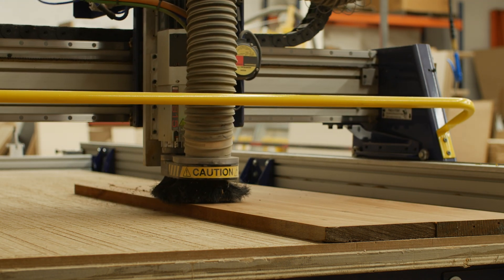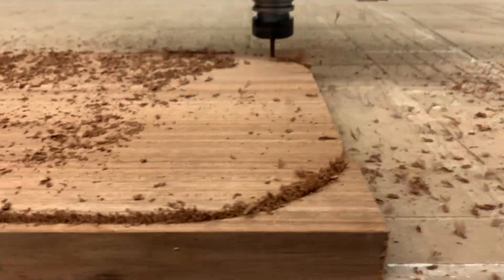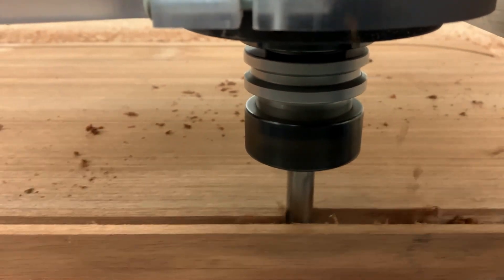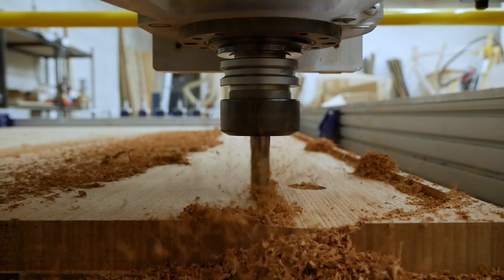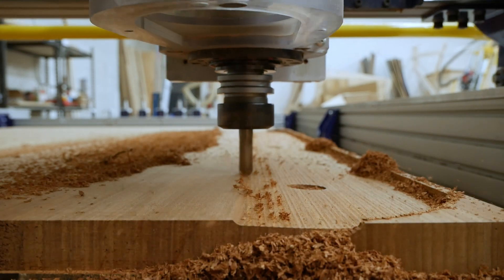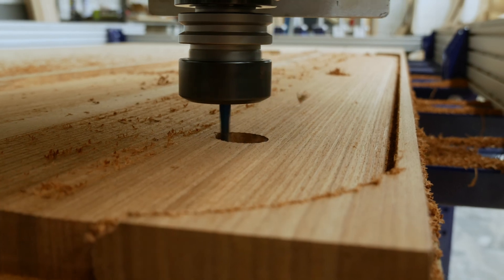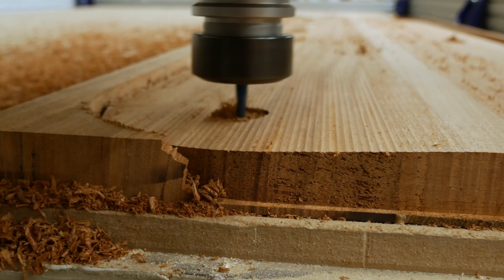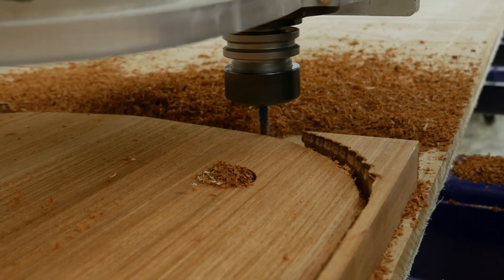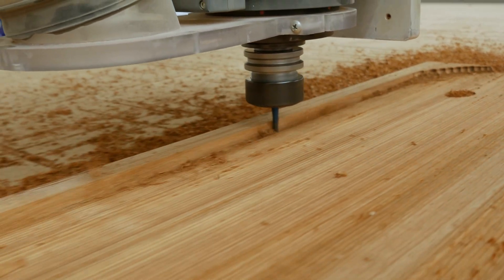You never need a CNC, but man, is it nice to have. In this case it really helps, as each panel has six one-inch holes. These holes need to be perfectly aligned from one panel to the next. And when I say perfect, I mean perfect — any amount of misalignment will create serious problems during final assembly. Along with the holes, the underside of each shelf has a three degree taper, similar to the taper we did on the ends of the brass pins. After all, why make the bottom the same as the top?